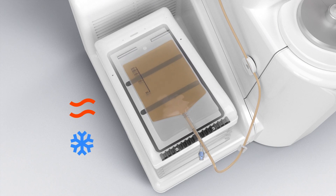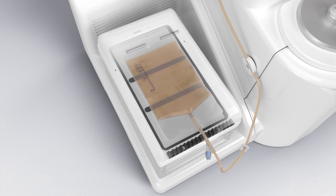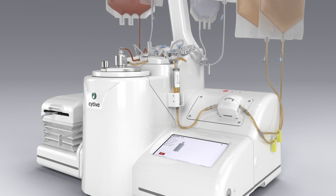Cryo protectant or other dilution solutions can be added under temperature control while mixing for homogenization, before splitting the product into doses.